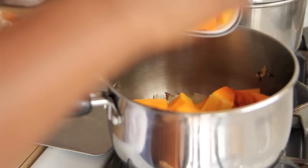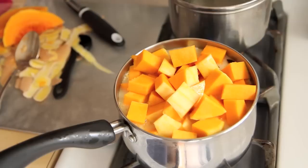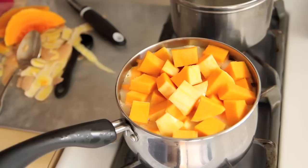Add your chunks of butternut squash to the pot with the onions and then add in your liquids. I'm adding in almond milk and then filling it up with water until the squash is covered. You don't want it to spill out like mine is about to do, so use a larger pot. Bring your soup up to a boil, and once the boil is established bring it down to a simmer and cover for about 30 minutes.